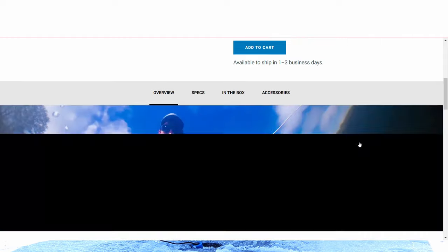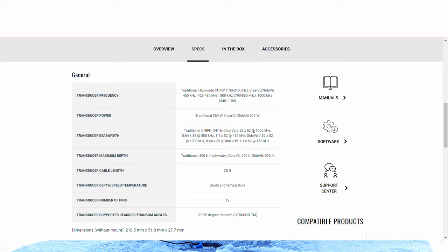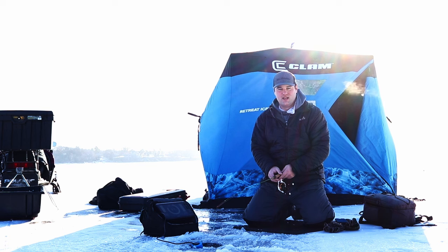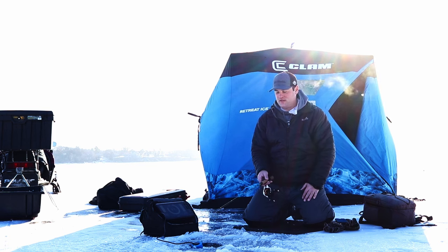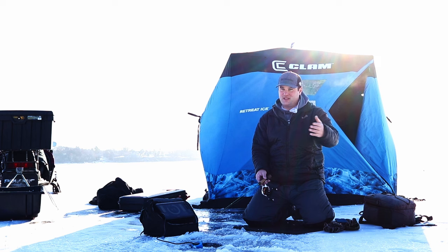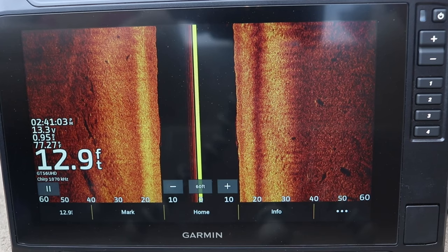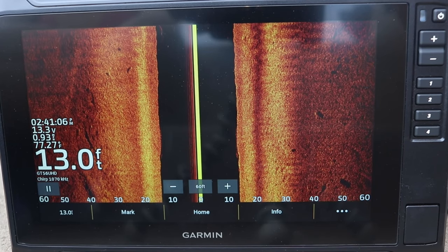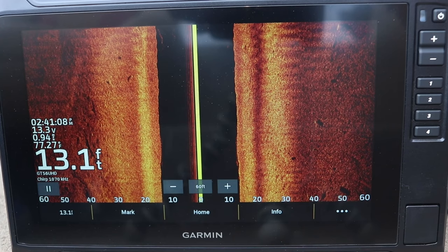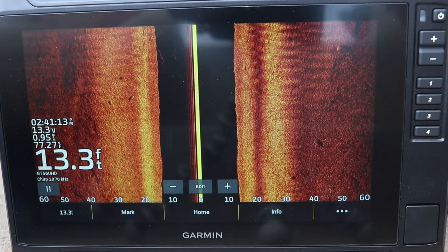Also, the GT56 transducer paired with the second gen has a 2D sonar setting that goes all the way down to 50 kilohertz. If you fish offshore or deeper water — 200 to 300 feet — that lower 50 kilohertz setting is something you'd want in a 2D sonar. That's mainly relevant for saltwater offshore fishing. So the main difference: GT54 has mega imaging for side view only; GT56 has ultra HD mega imaging for both side view and down view.